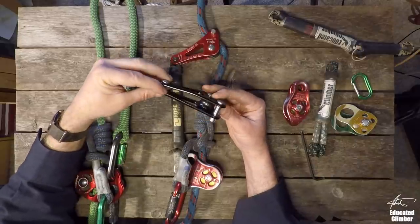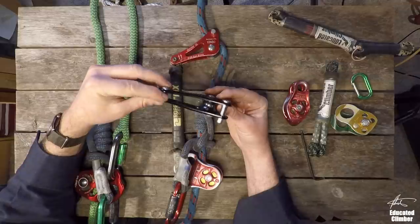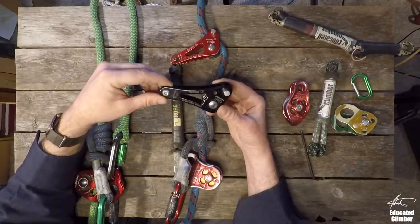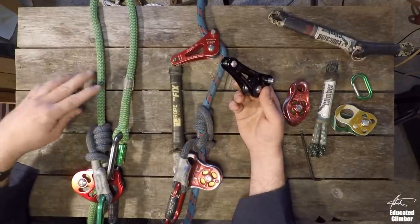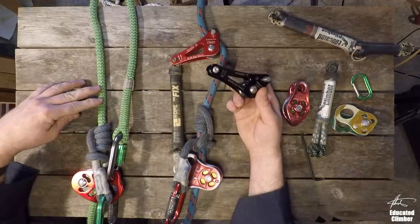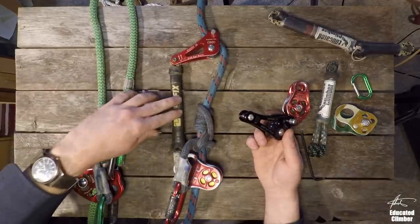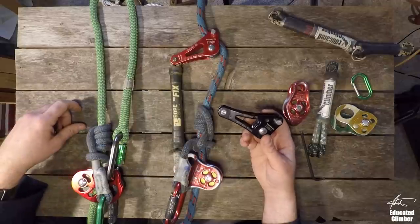Hey, what's up Climber Nation? Patrick here. So I am starting a new video series for my apprentice, Kendall. He has been climbing with a standard doubled rope climbing system like this for a few months, and he is interested in moving into an SRT type of climbing system.